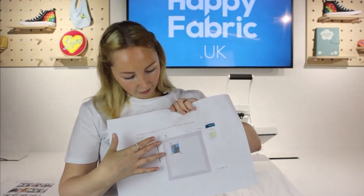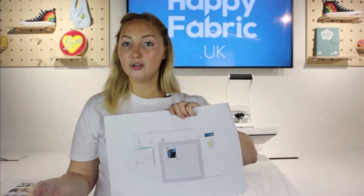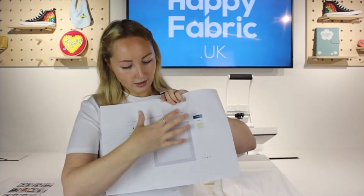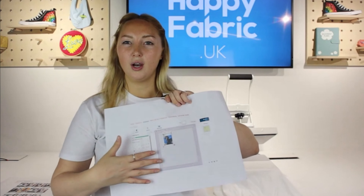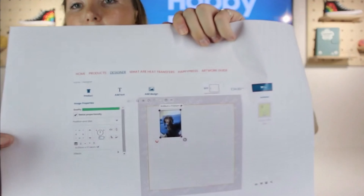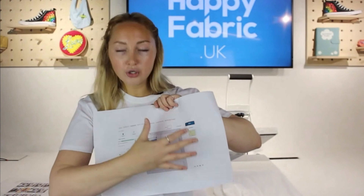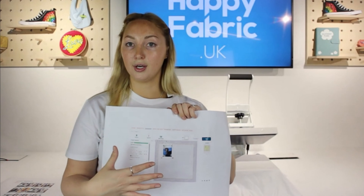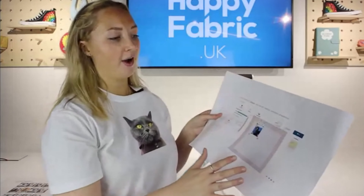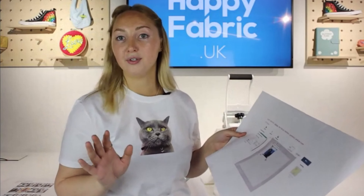You've also got buttons along here so you can copy and paste your designs in. You can add loads of different designs — you could put a row of your logo or anything you like, really. There is no limit on colour. Once you're happy with your design in the design tool, all you have to do is order. A 55 by 55 is £34.80.